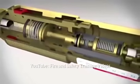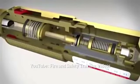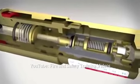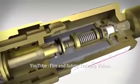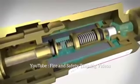Let's have a look at the principle behind the flashback arrestor in more detail. If a hazardous situation arises and unwanted gases flow through the pipeline, the spring-loaded non-return valve will come into action.